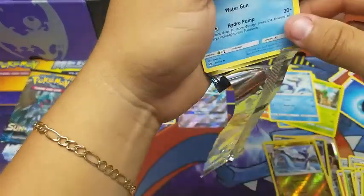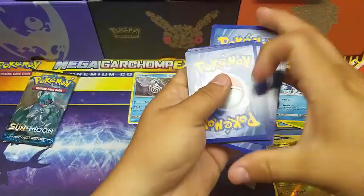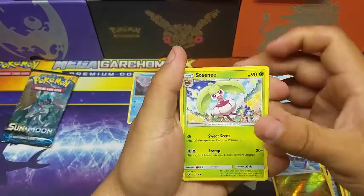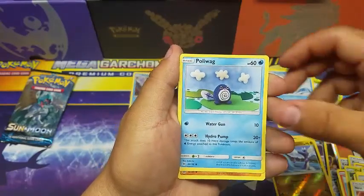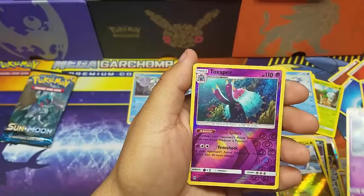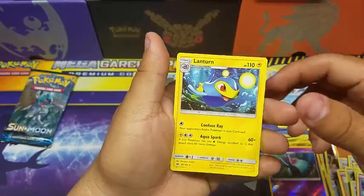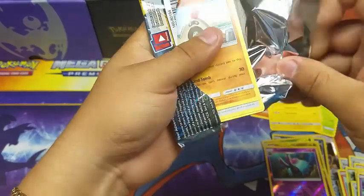Seventh pack — code card out, and here we go. We got a Steenee, a Poliwhirl, a Net Ball, a Poliwag, a Sandygast, an Espurr, a Crabrawler, a Mareanie reverse holo, a Toxapex, and the rare is a non-holo rare Lanturn.